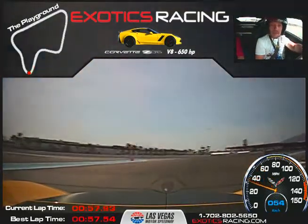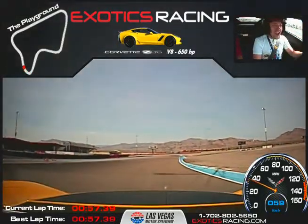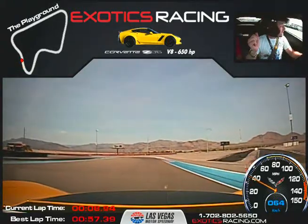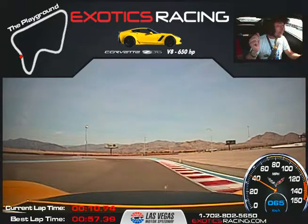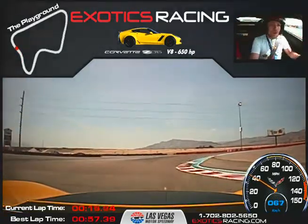Oh — God damn, this car's pretty good! This thing is awesome. This car's awesome. It did good, man. This is what I would take. Is this your favorite car so far today? Yeah, this is my favorite car. Ease it in there, a little bit of throttle. This one — for the price, you can't beat it. Oh my God.